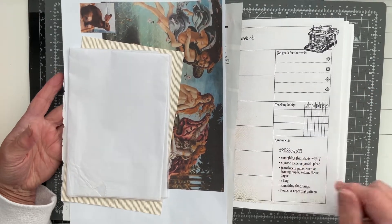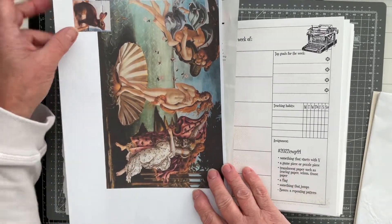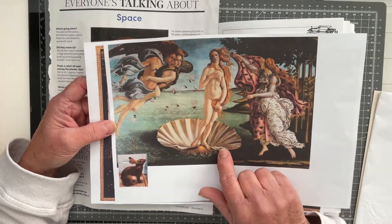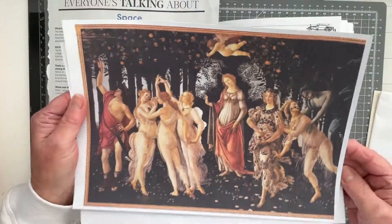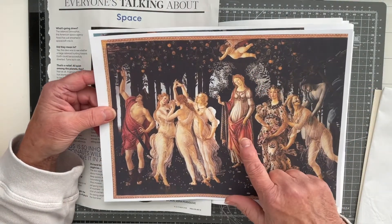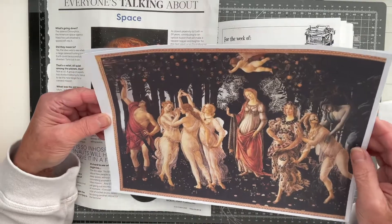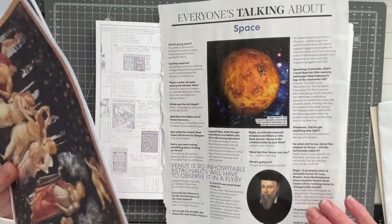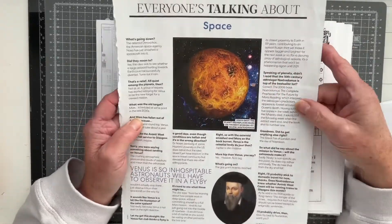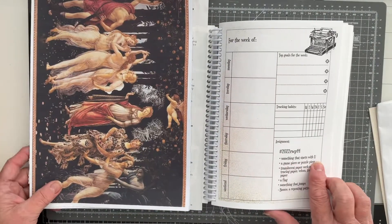I'm going to do assignment 44 and the prompts for this one were something that begins with V. I'm going to play around with some of Botticelli's masterpieces — obviously I've got the Birth of Venus there, everybody knows that one, but I've also got his other famous work which is the Primavera, and obviously this is Venus with the Three Graces. I'm also going to use this piece out of the Sunday magazine, which is an image of Venus. So those are my something beginning with V.